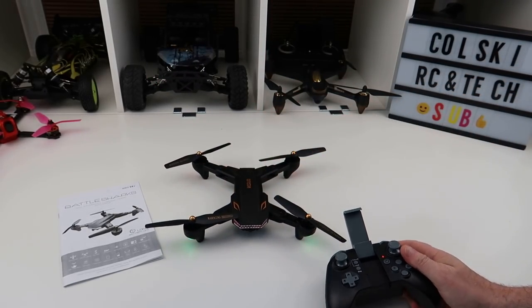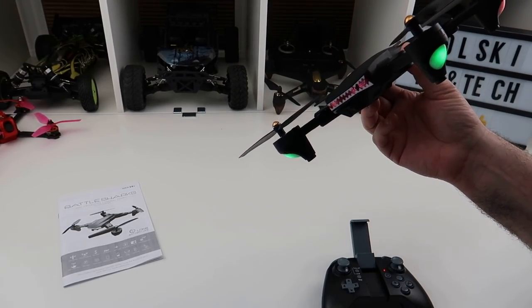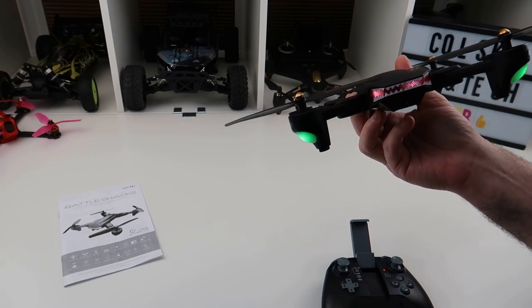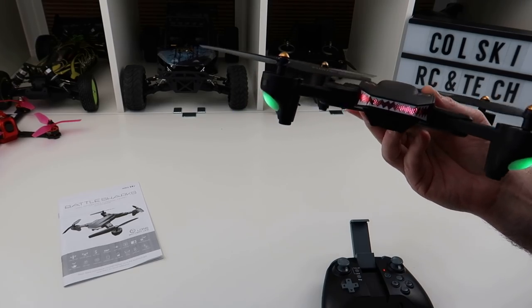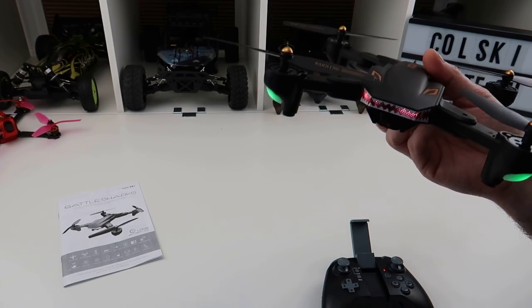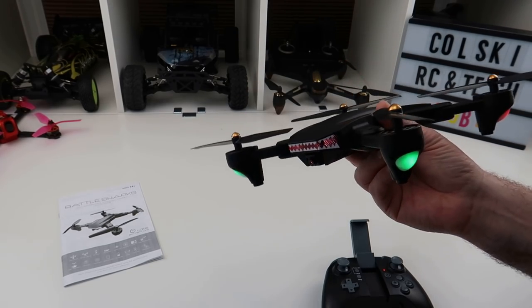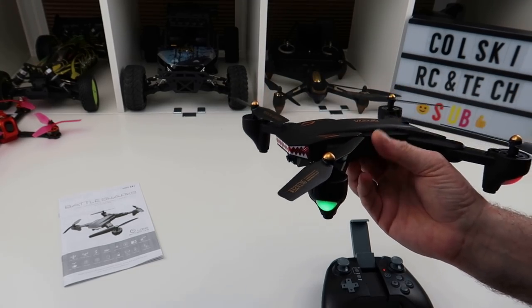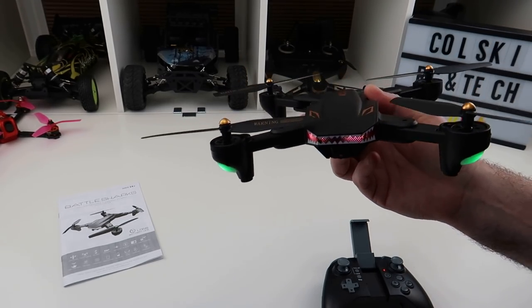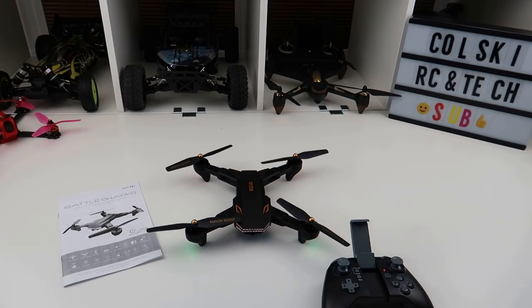Does it fly well? Oh yeah, really nicely. This thing flies so sweet it's untrue. Does the optical flow make much of a difference? It's difficult for me to say. I flew the Battlesharks after this and I don't think there's that much of a difference, but this is smoother. If you're new to flying, this is definitely smoother and you're going to be safer with it, especially indoors. If you're on a carpet with some texture, it'll take off and just hover there all day. It needs texture, as does all optical flow. So let's have a quick look at the app.